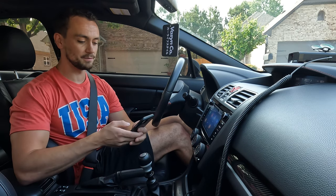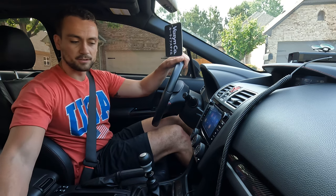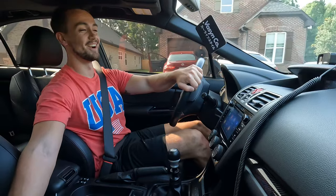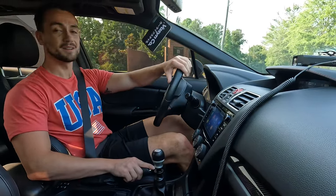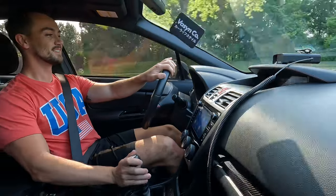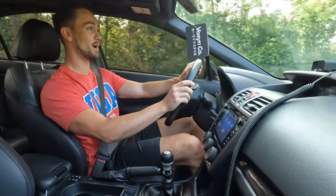I want to go to Fucking Fast and see how that feels — we'll switch to that and see how the car responds. Whoa, alright, I can immediately feel a difference — I was not prepared for that. Wow, that makes a huge difference!